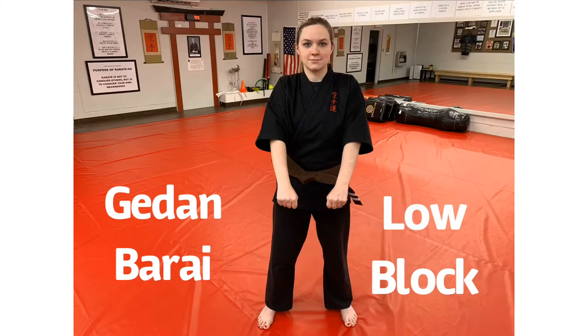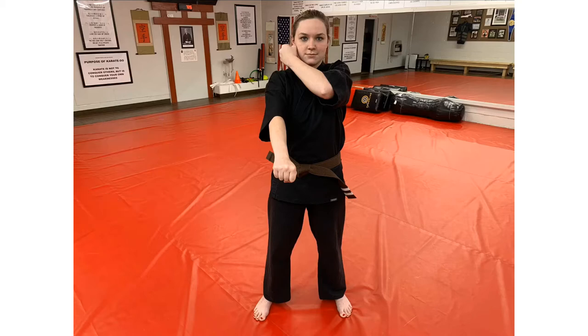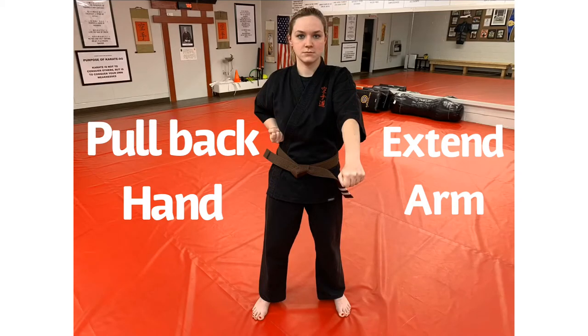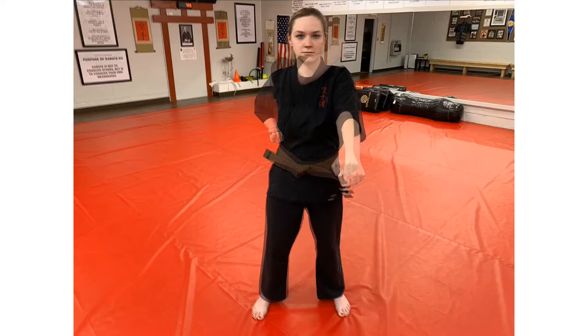First, we will begin with gadambarai, or low block. To begin low block from yoi position, bring your left hand back to your right ear, leaving your right arm extended. To execute the block, extend your left arm in front of you in a downward position and pull back your right hand.